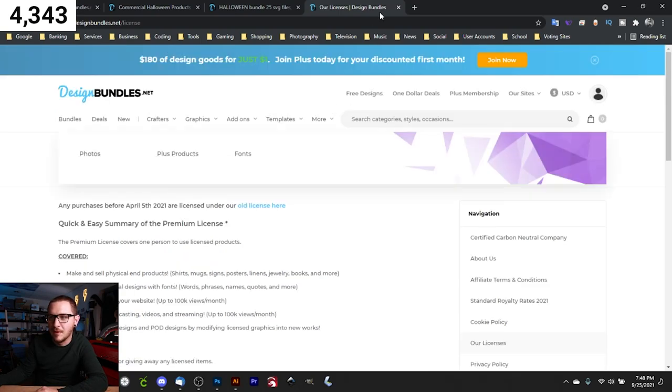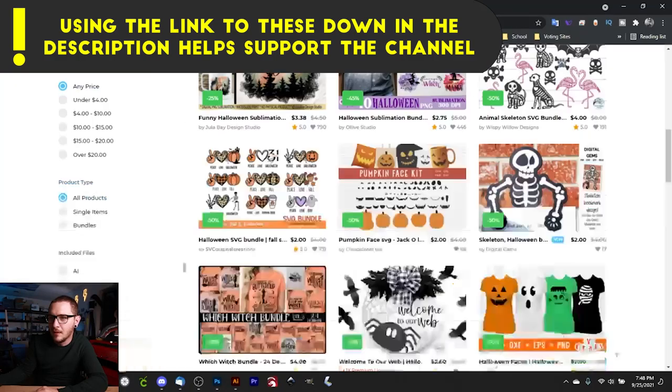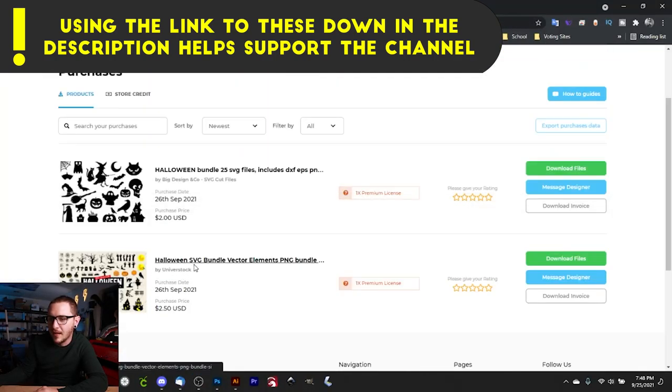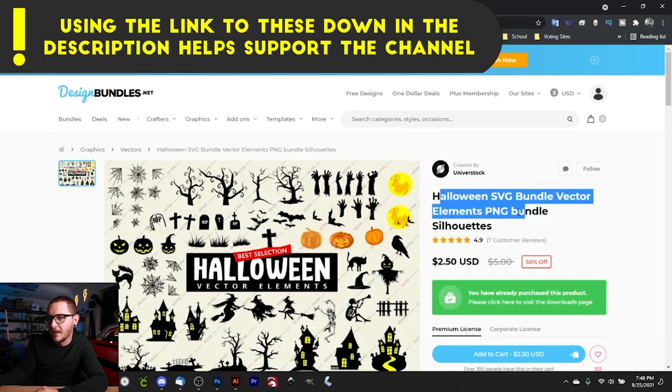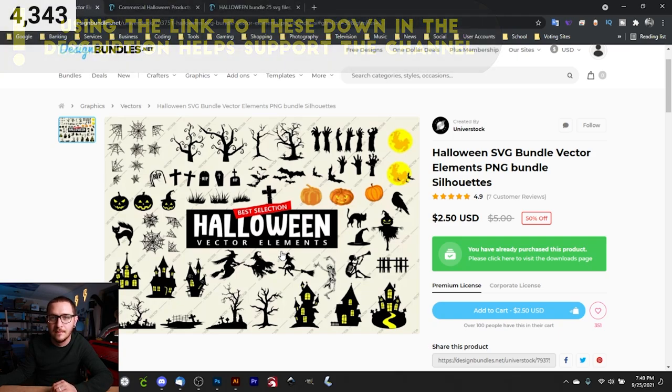So we went ahead and picked up the Halloween bundle with 25 SVG files and a second Halloween SVG bundle of vector elements. We're going to draft up a cute little Halloween scene to put on our mug. But first, before we tackle the artwork, we're going to set up the rotary tool and get our mug onto it. If you don't know how to set up your rotary tool, click the link — there's an official fiber laser rotary setup video.